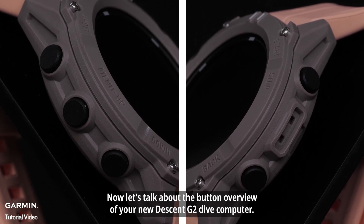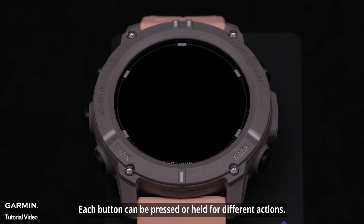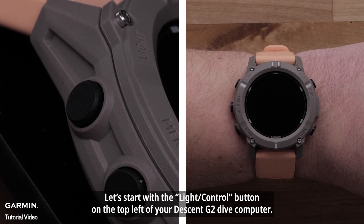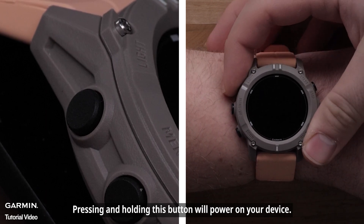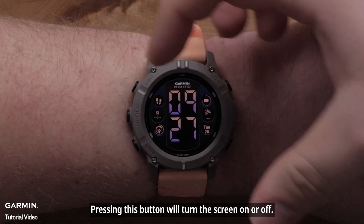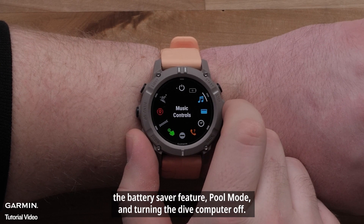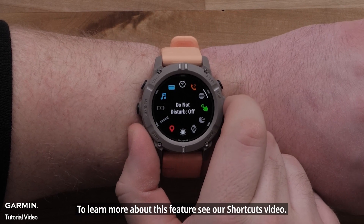Let's talk about the button overview of your new Descent G2 Dive Computer. Starting with the light control button on the top left — pressing and holding this button will power on your device. While the Dive Computer is on, pressing this button will turn the screen on or off, and holding it will open the controls menu. Here you'll have quick access to frequently used functions such as Do Not Disturb mode, the Battery Saver feature, Pool mode, and turning the Dive Computer off. To learn more about this feature, see our Shortcuts video.